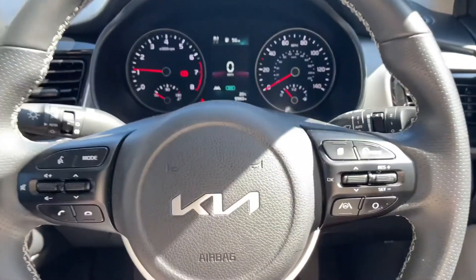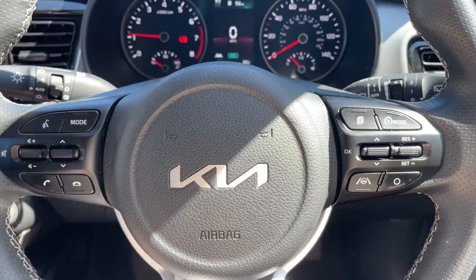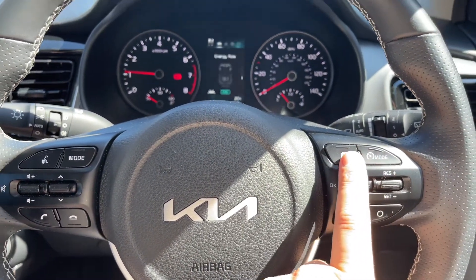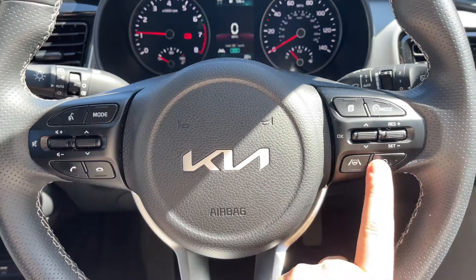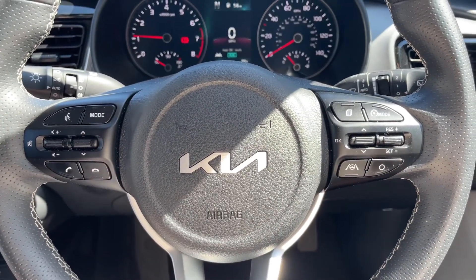Moving to the steering wheel, on the left hand side we have stereo and phone controls, and over on the right hand side we have cruise control. We've also got the ability to change information displayed in that central section, and we've got a lane departure warning system that you can turn on and off from there as well.